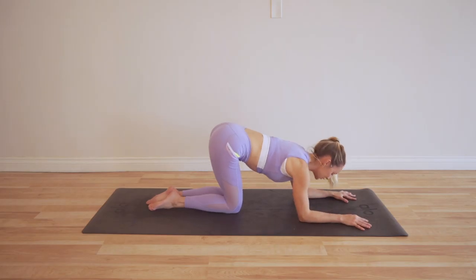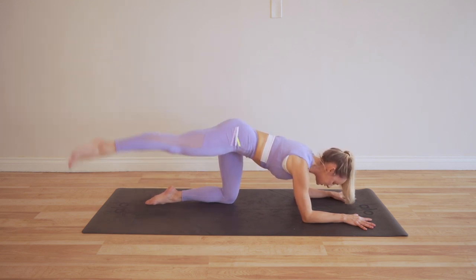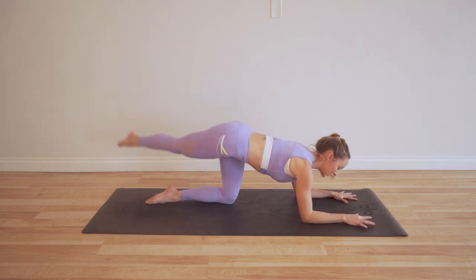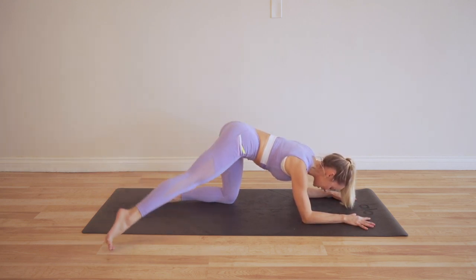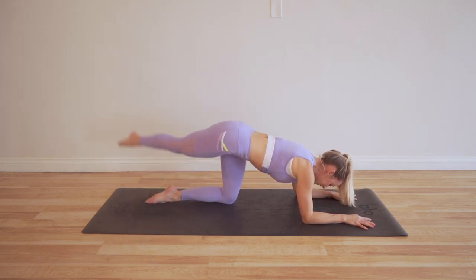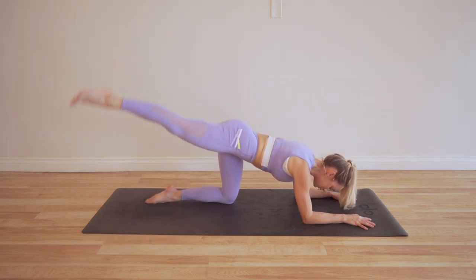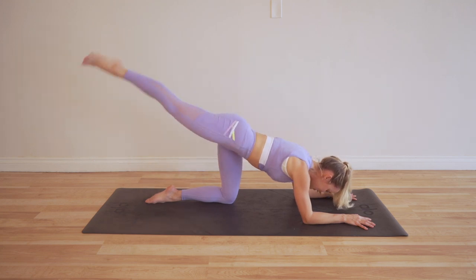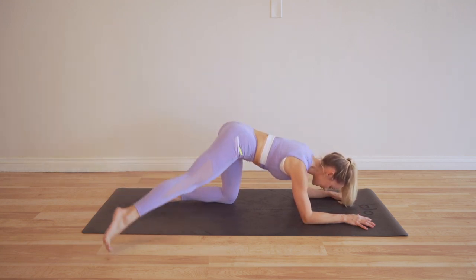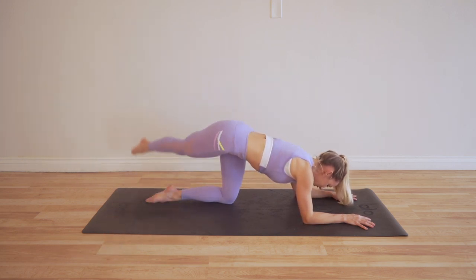You ready? Here we go — I'm doing it all with you. Make sure that you have downloaded the guide. It'll be up there on that little white bar that comes out. Make sure that you download the guide and follow along and check off every single day because it feels really good. Or if you're just popping in for the day and you just want a nice little booty lift, that's okay too, because these exercises are so good for toning your entire booty area.